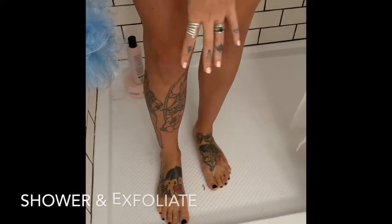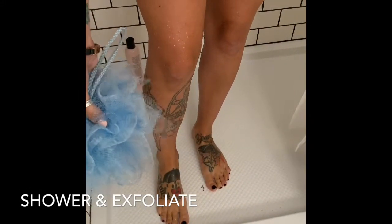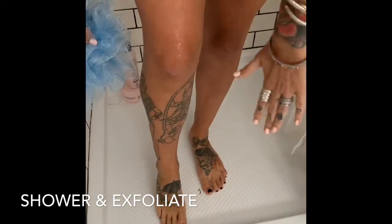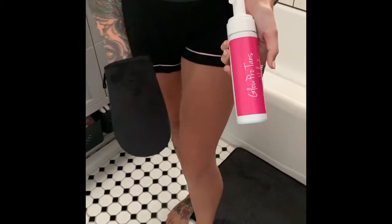First thing you want to do is take a shower, fully shave, and make sure that you exfoliate really, really well. Once you get out of the shower, you're going to dry your legs — no lotion on dry skin.